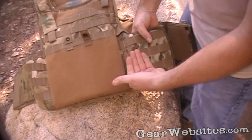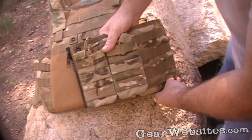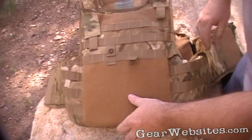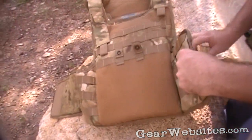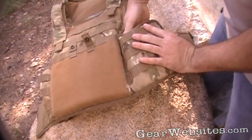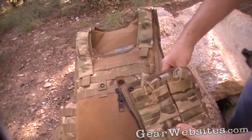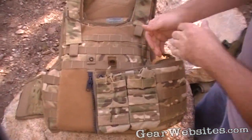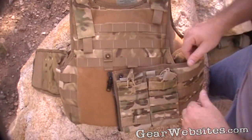You can see that even when it wraps around, the PALS webbing continues — though it's kind of covered by the cummerbund when closed. On this model you do need to run the cummerbund; it gives that additional tension and holds the front and back panels together so they overlap and provide ballistic protection. It also gives you a spot to attach magazine pouches.